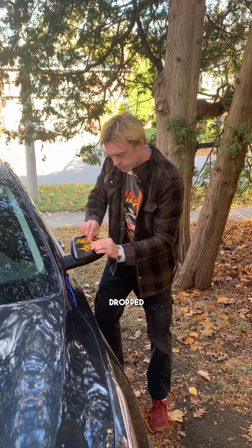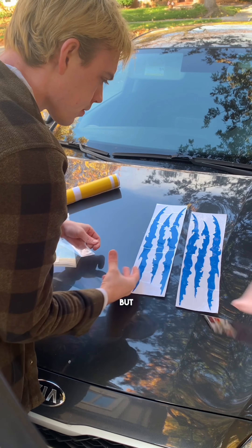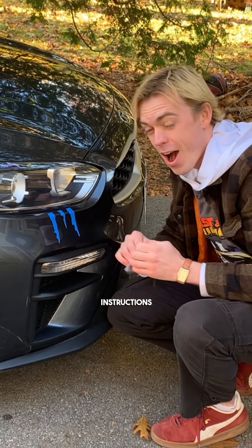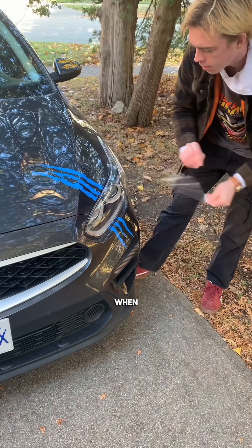We dropped an elbow of god on it too. They gave instructions on how to get air bubbles out but I was like, nah, get the hell out of here — I'm the driver, I don't take instructions, I am the instructions. These claw marks really give us an aggressive look when we pull up to the car meets.